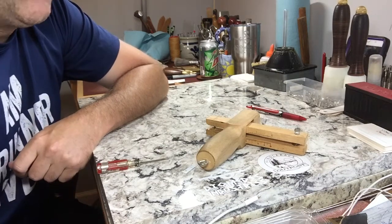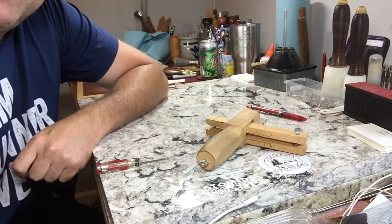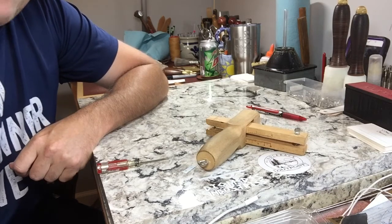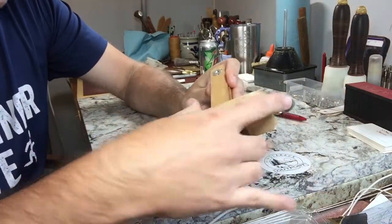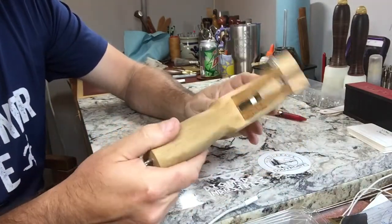Diomedes Industries here with another one-take tutorial. I'm showing you guys how to change a blade quickly on a strap cutter. This is a strap cutter you can get from Tandy or Weaver or any other suppliers. It's made of hardwood oak.